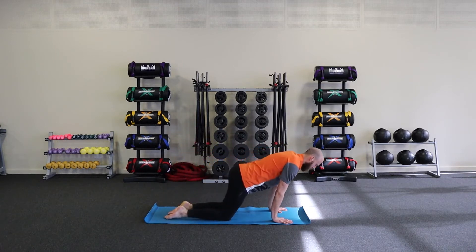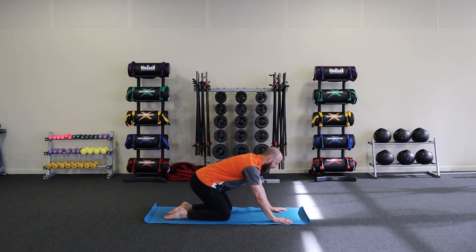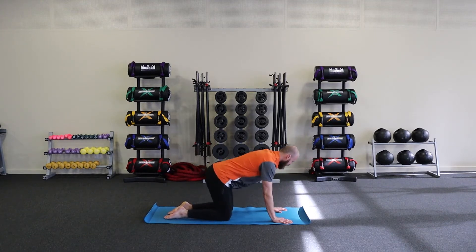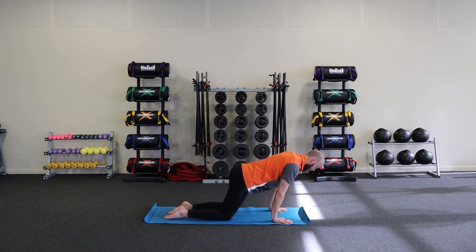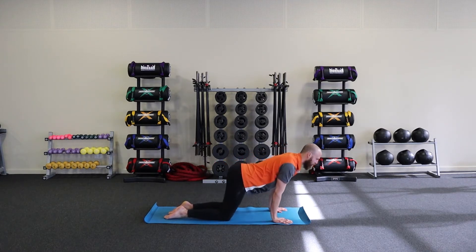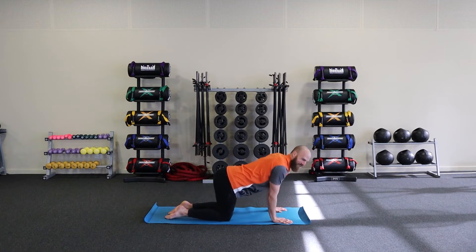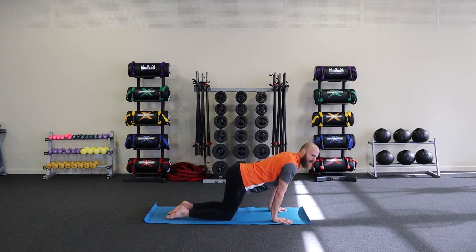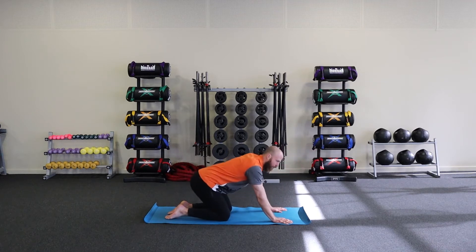We're going to start in a plank position, which means we're going to warm up the wrists a little bit before we get there. Come onto your hands and knees and rock back and forth over your wrists — you can do circles, little V shapes, W shapes, any letter of any alphabet that you like. The important thing is that you're just loading up these hands, pressing down through the knuckle at the base of your fourth finger.